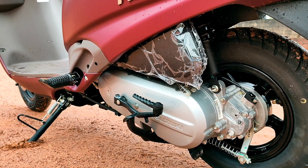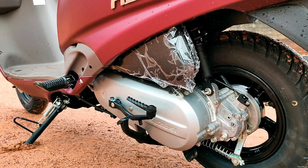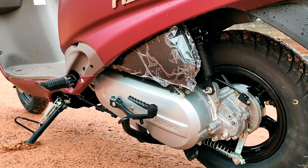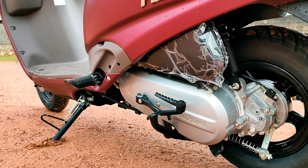The power output is 8.7 PS and the torque is 10 Nm at 7010 rpm.